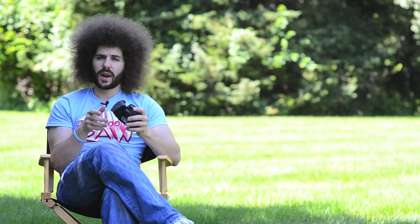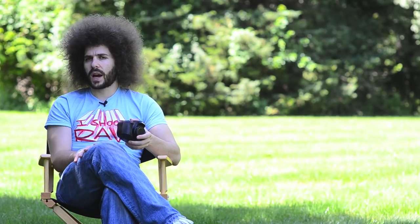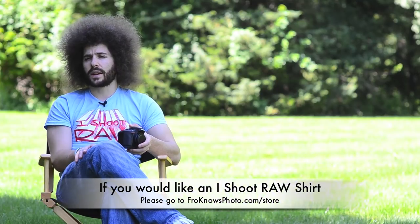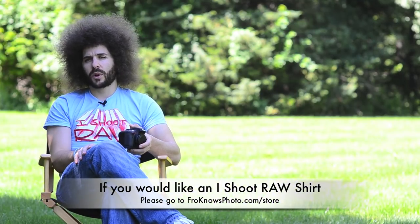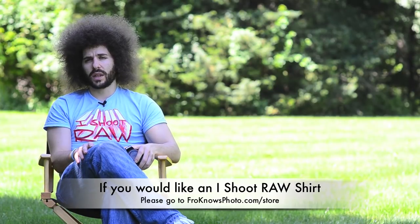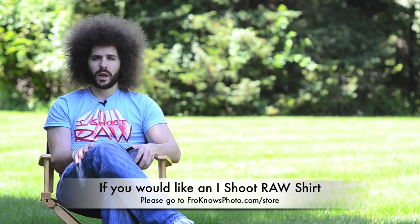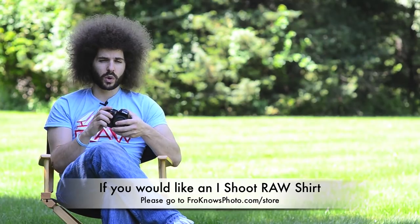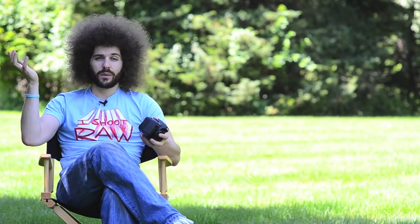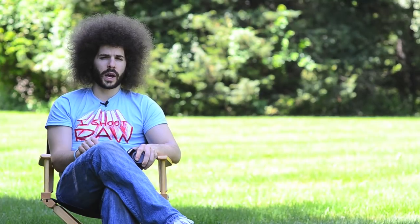If you have any questions, feel free to leave comments under the video. Subscribe to the channel or sign up for the FroKnows Photo email list for exclusive information and the free e-book. Click the box for part two to see the menus and how to go through the menu system. Jared Polin, froknowsphoto.com. See ya!